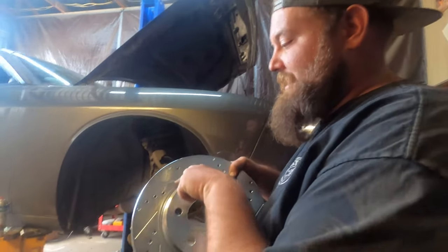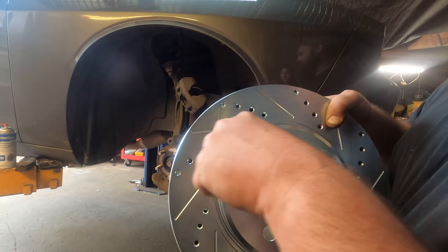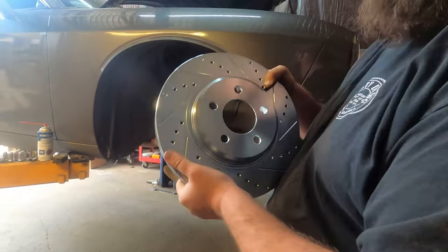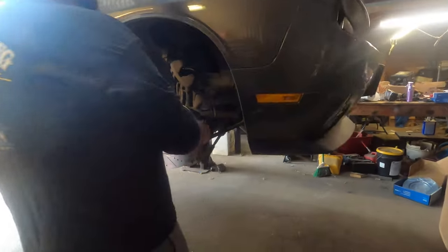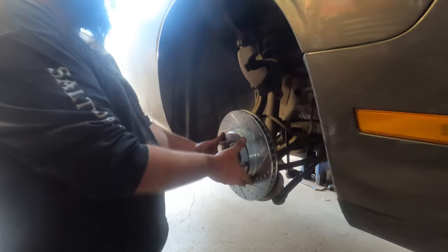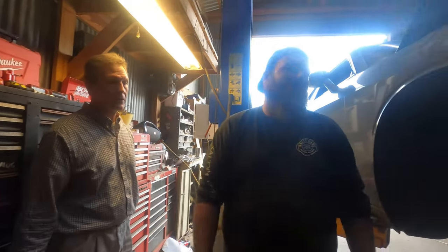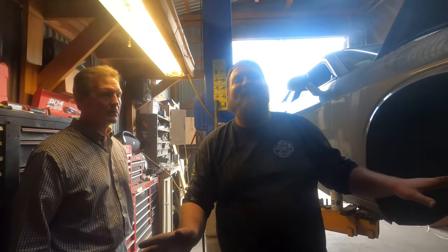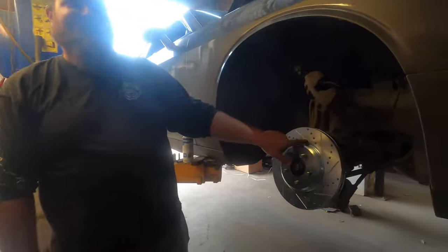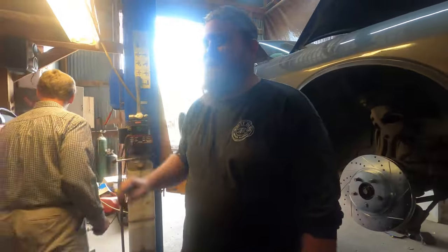This is the correct rotor. With a drilled and slotted rotor, put your finger at the bottom of the slot line and follow it — you want the line to draw toward the back of the vehicle. They're not labeled, so that's how you do it. This will be the left-hand side. If you have regular rotors it doesn't matter which side. This rotor is correct for this side — the slot points toward the back of the vehicle. Good catch, Kyle.